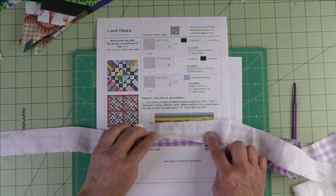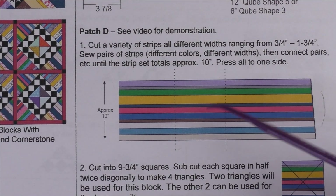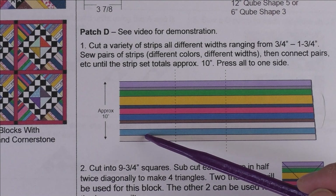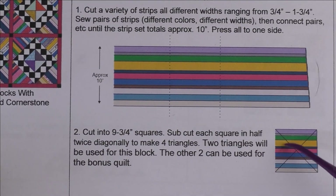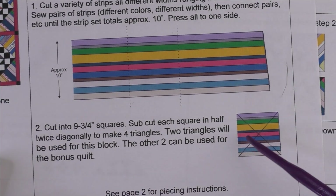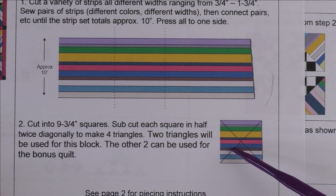You'd want to put different size strips next to each other. Keep sewing pairs together, press them in one direction, then start stitching your pairs together. You want to make a strip set the width of fabric with all different widths of strips, and you want it to add up to 10 inches because we're going to cut nine-and-three-quarter-inch squares from it. We'll then cut those squares in half twice diagonally for four triangles. The stripes go in different directions once cut, so you'll only use two triangles from each square — the other two will be used for a bonus quilt.